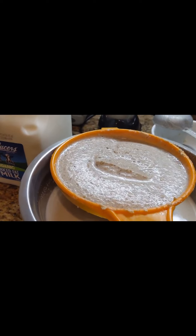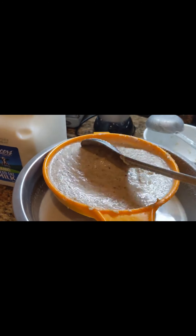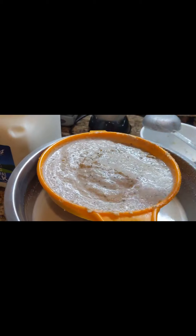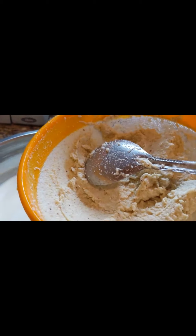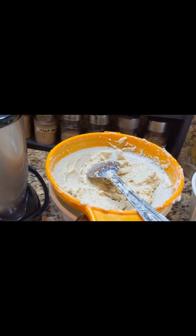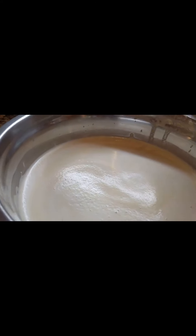Grinding many times draws out all the good stuff from the spices, which gives a much better taste. Filter it, then grind again — the unfiltered residue left over can be discarded. Now grind all the spices together.